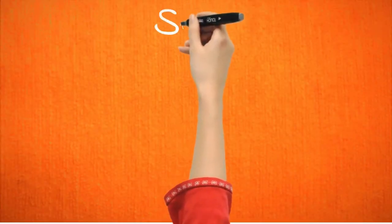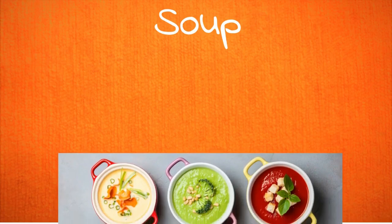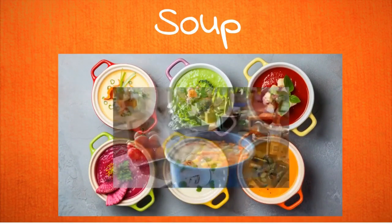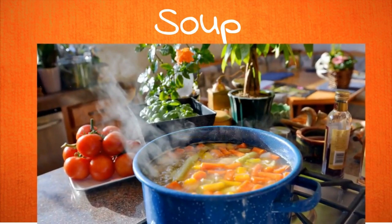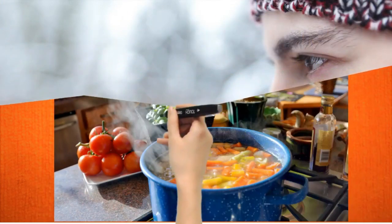Soup is perfect for cold rainy days, isn't it? You already have a soup recipe in place — want to make it more special? Just add juice pulps to your soup and enjoy your hot bowl of soup while listening to some cozy music on a rainy day.